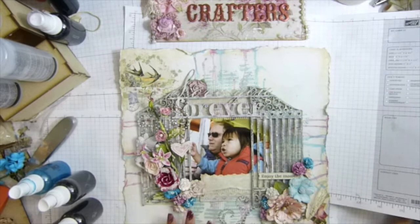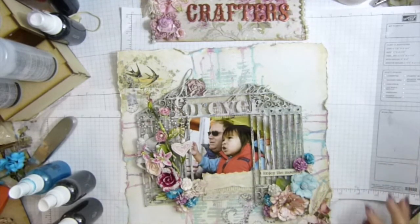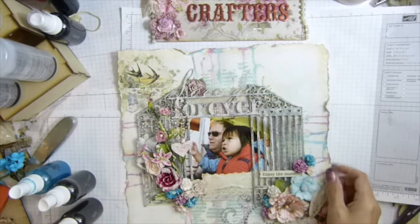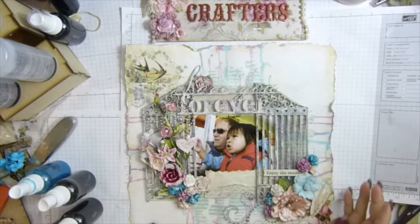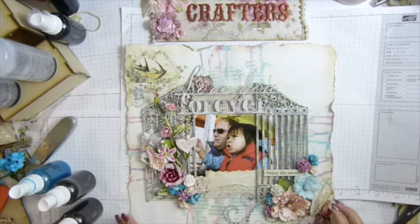Hi guys, it's Sasha Coptos. Today I'm going to show you my layout finished project. If you want to see how I did it, the whole thing, you have to go watch the series. I have only five videos on how I did it.